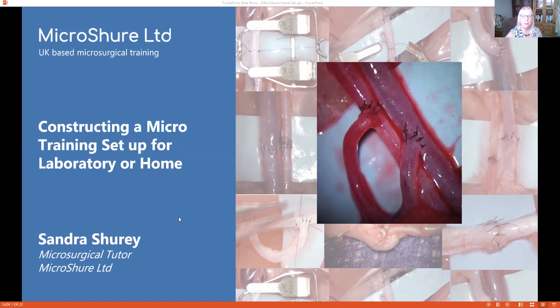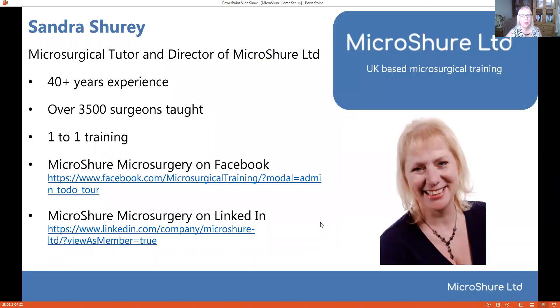Hello, my name is Sandra Shuri and I'm here today to tell you how to construct a micro training setup for a laboratory or home. I have 40 years experience in teaching microsurgery when I was based at Northwick Park Institute for Medical Research in Harrow, London. My background is basically in organ transplantation in small animals and that's where I got my microsurgical expertise. I've been teaching microsurgery since 1979 and over that period I taught about three and a half thousand surgeons. I've now retired but I actually train from home, so it's true one-to-one training that I do from a home setup, so I'm ideally placed to show you how to do that.